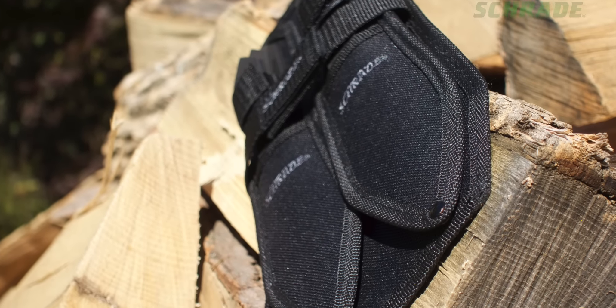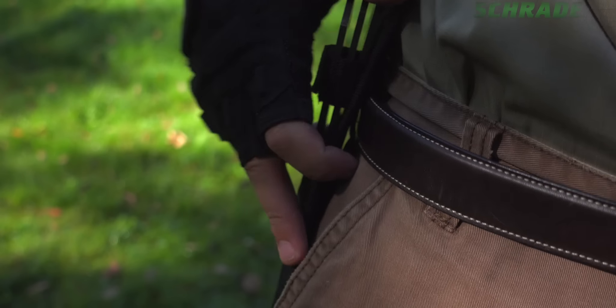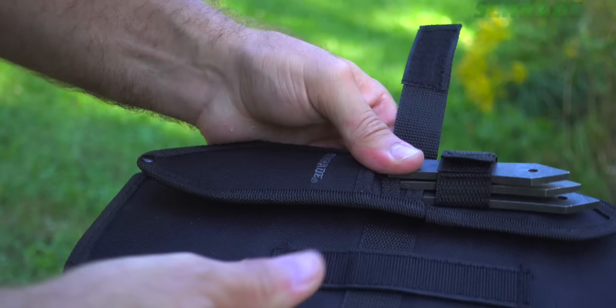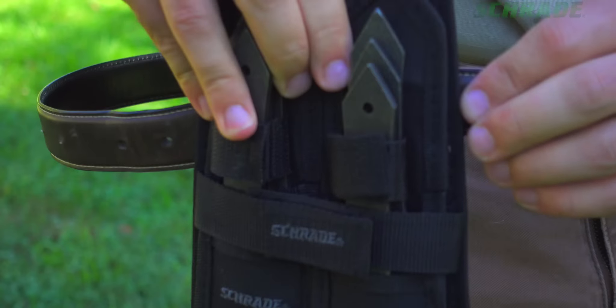Double woven fabric sheaths designed to hold three blades each separate from the dual carry belt platform, making it easy to wear three knives on each side of your torso for right and left hand throws. For maximum throwing capacity, mount both sheaths to the dual carry platform and attach to your belt.